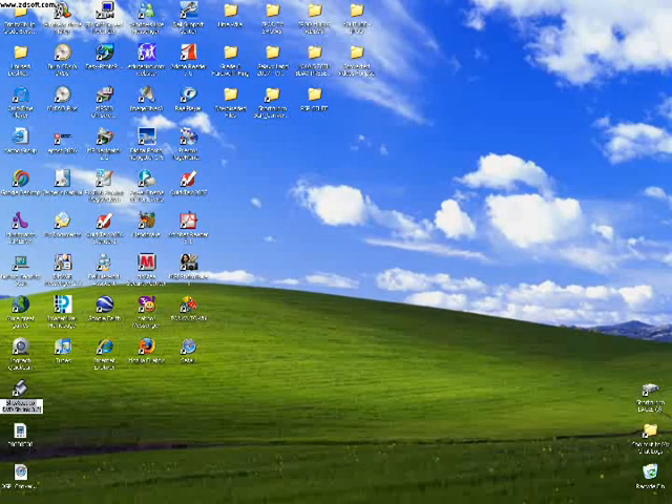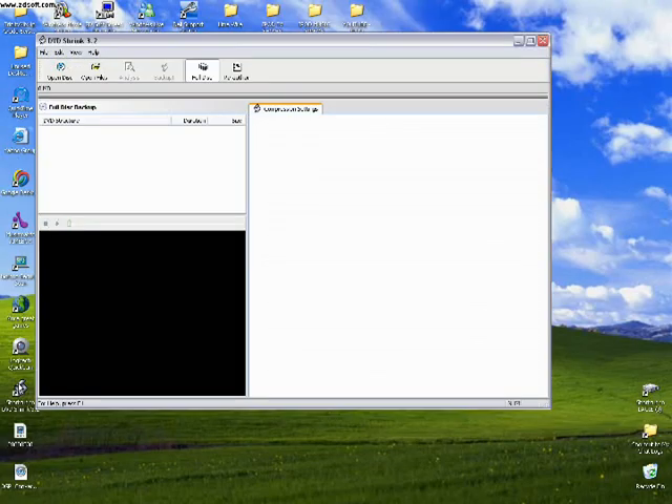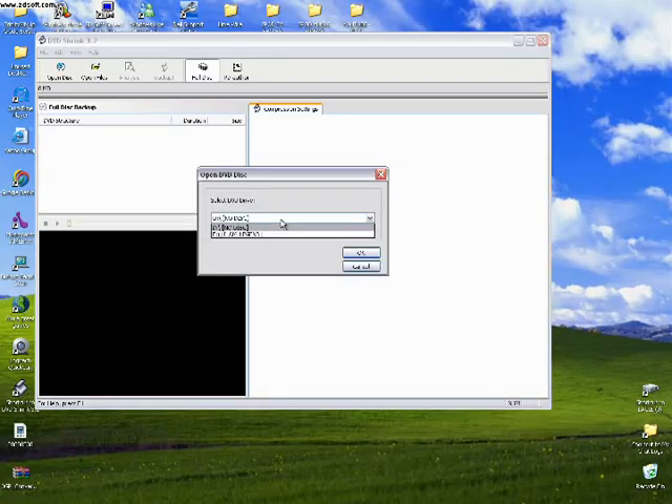Open up your DVD Shrink. I got that open. Now you basically grab your DVD and put it into a drive. So that's in my drive right now. Then click Open Disk, and you get the dropdown. Click the one that says whatever your DVD is — I Am Legend on Disk E. And then click OK.